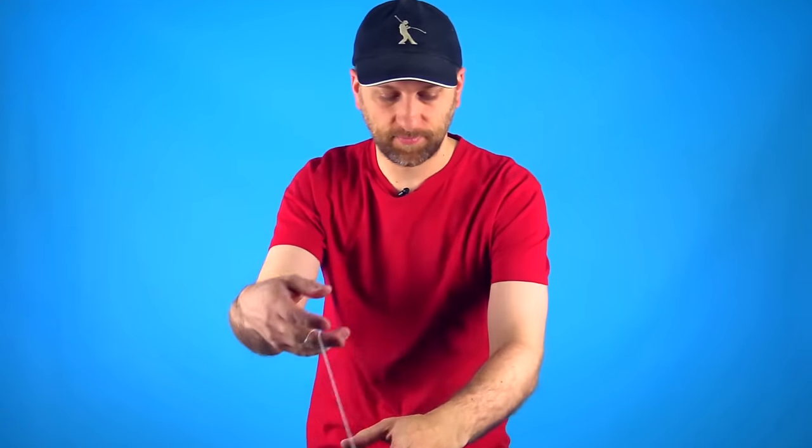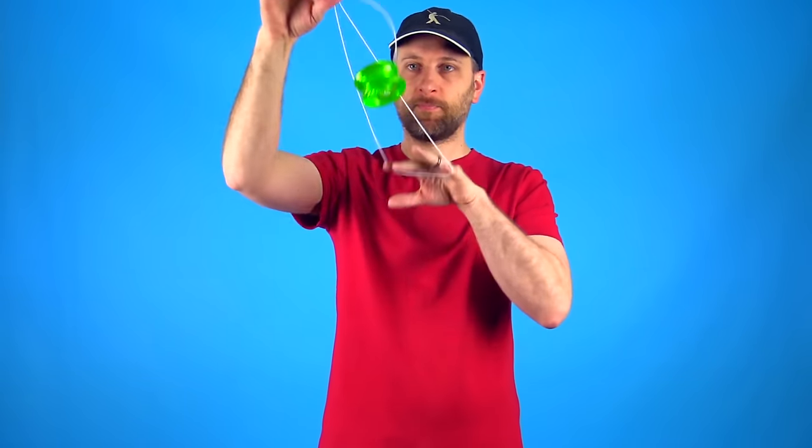The third classic Rock the Baby variation is called Alien Baby. As you can see, Alien Baby is just the trick UFO done inside of Rock the Baby. We do have other videos that teach those tricks in more detail, but I will teach them to you quickly right here and give you some tips on making this trick look as good as possible.